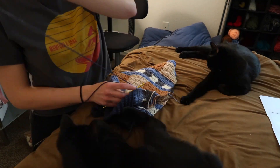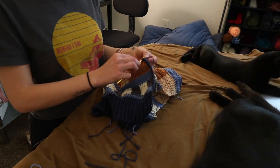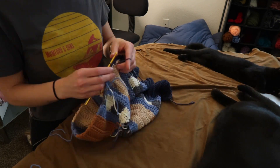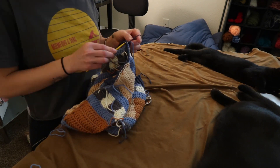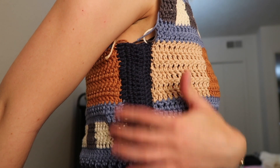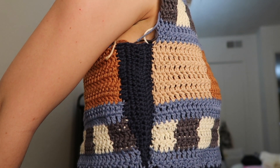So what I did was I crocheted up one of the sides — I started with three slip stitches, then three single crochets, three half double crochets, and then the rest double crochets. Then I came back down the other way: all double crochets, then three half double, three single, three slip stitch. And that's how you get a little triangle. Then I just slip stitched it to connect the sides. Not bad, right? I'm gonna do the other side.